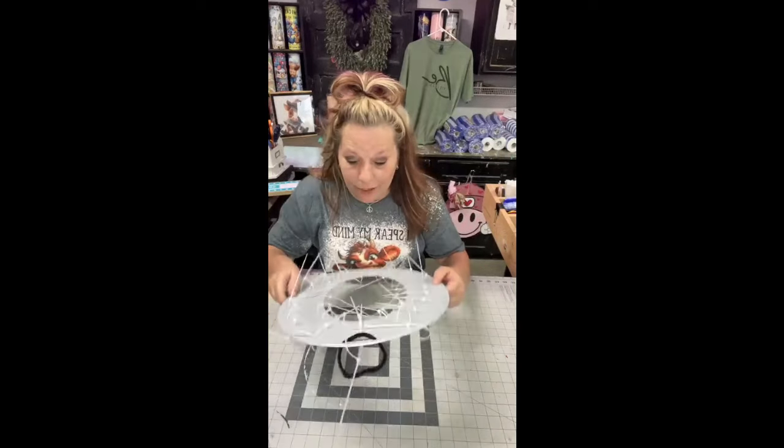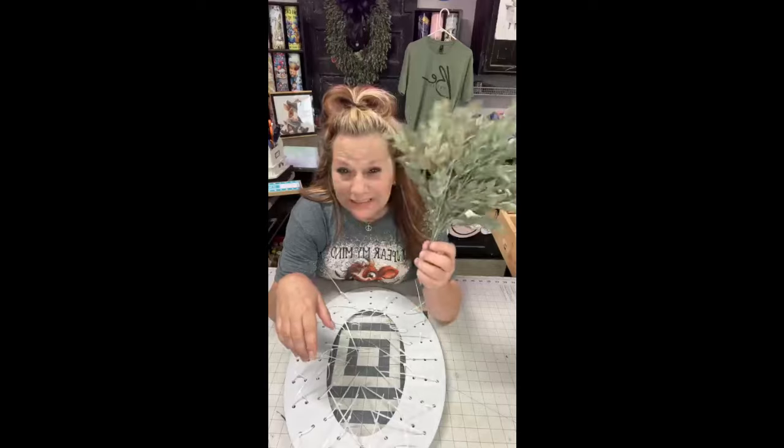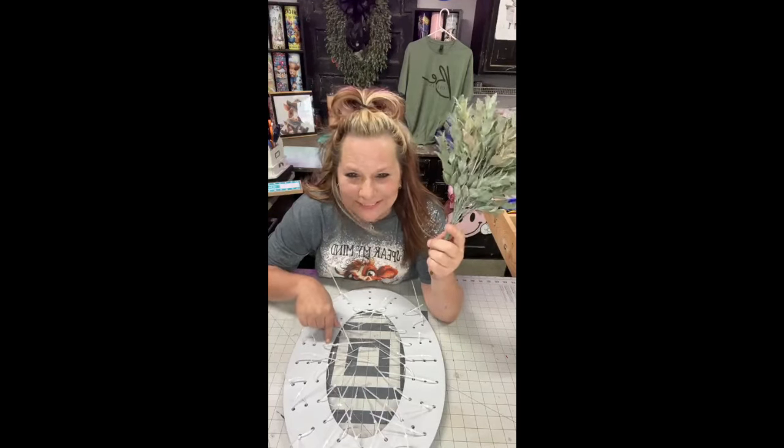We're going to do a farmhouse wreath and it's going to be so stinking cute. I've made this before out of my favorite greenery of all time. This is called Ruscus — R-U-S-C-U-S — and you get it at Hobby Lobby. This is my favorite greenery. It does kind of look like a toilet seat — I didn't see that until you said something. That's hilarious!